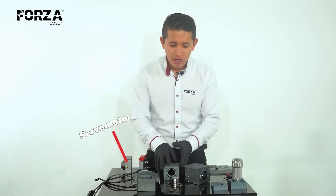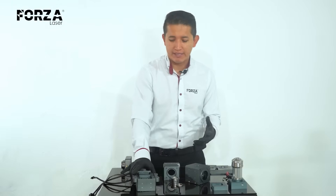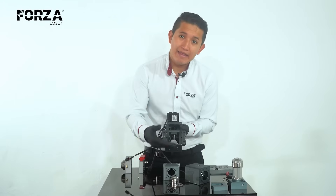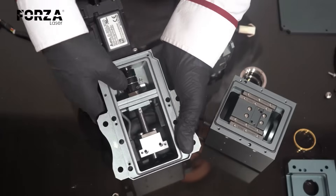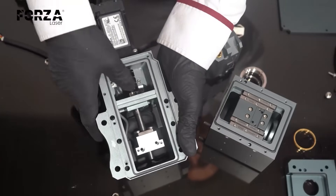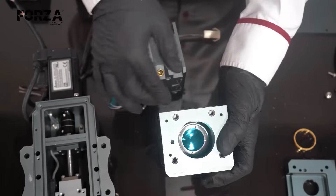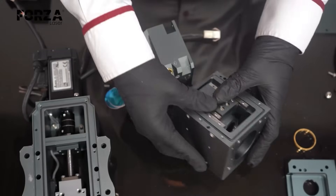The servo motor, the collimator, and the focusing lens are the main parts at the heart of the head. Here we have the servo motor, which is what moves the focusing lens. This connector is constantly moving the focal lens. We also have some linear guides to allow for free movement, and inside there's the focusing lens.